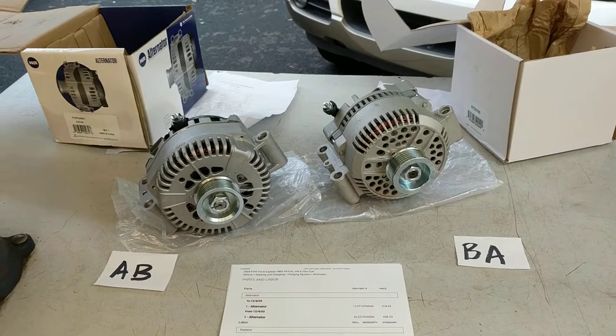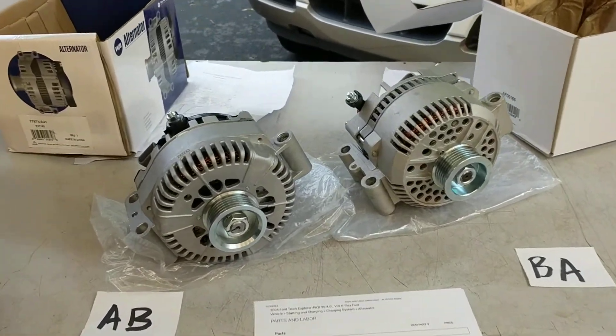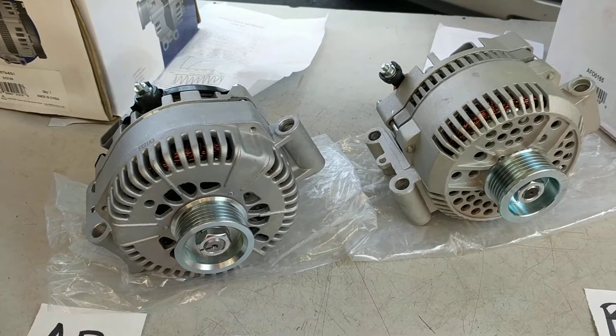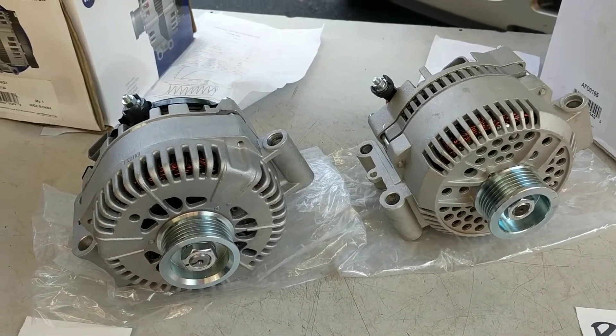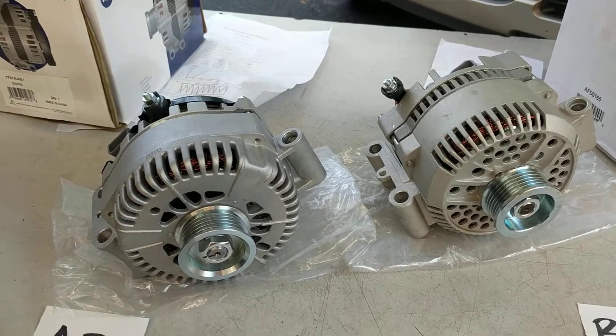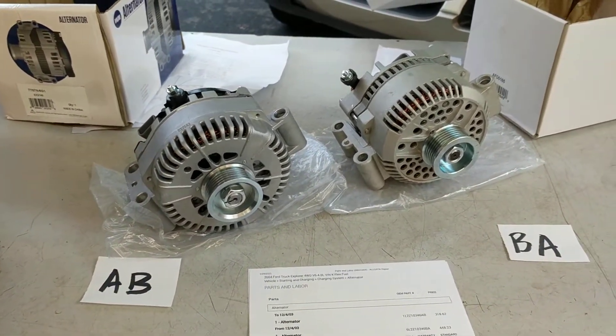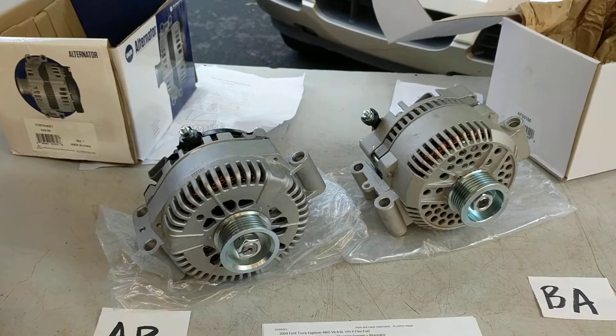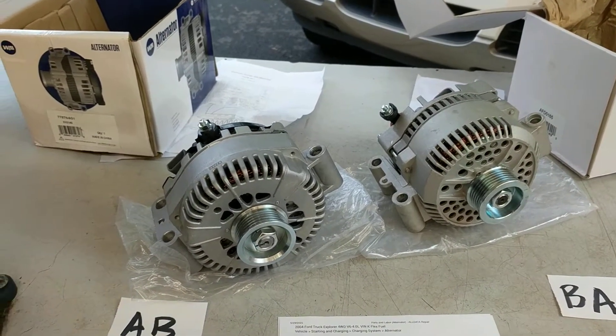Hi everybody. I have two alternators here and each one is specced out for a 2004 Ford Explorer with a 4.0 liter V6 engine. Ford made a mid-year change to their electrical system for the Gen 3 Explorer, and part of that meant changing the alternator model that they used.